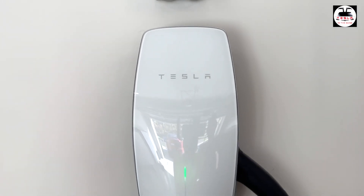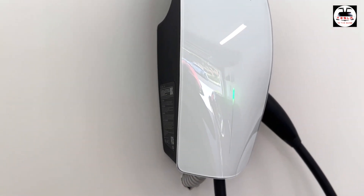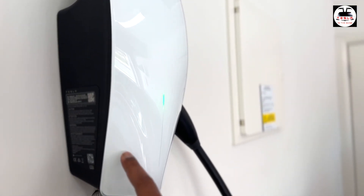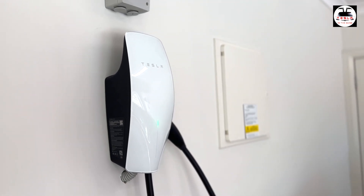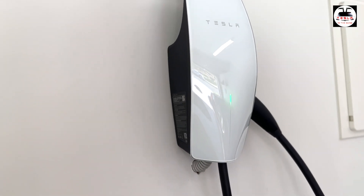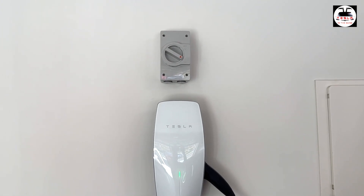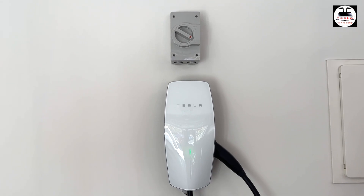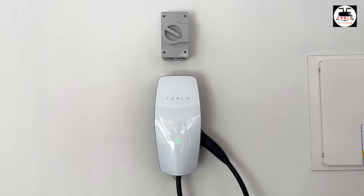Looking at this Gen 3 wall connector, it's got an acrylic faceplate — quite gorgeous. For people who want to customize this, there are skins that you can buy from third parties and you can customize it to your heart's content. If you want a golden Elon Musk sign on it, well, go for it. It does look really good and it is super slim and super sleek.